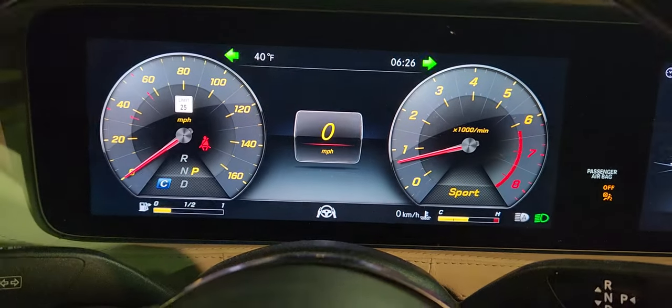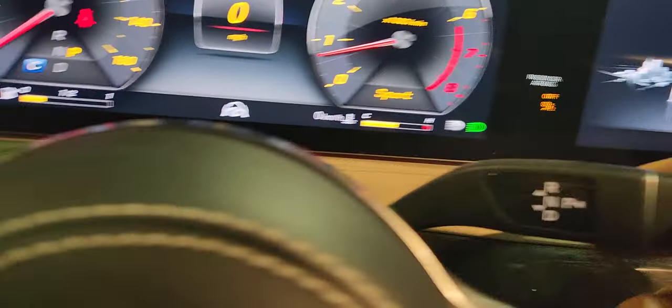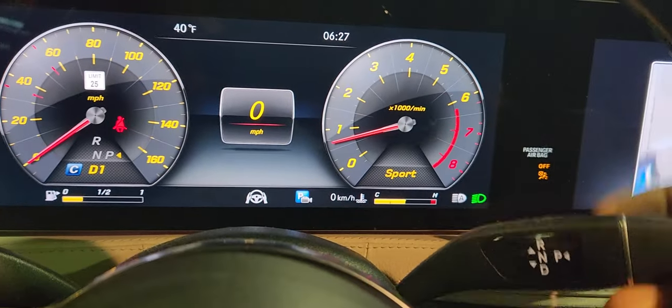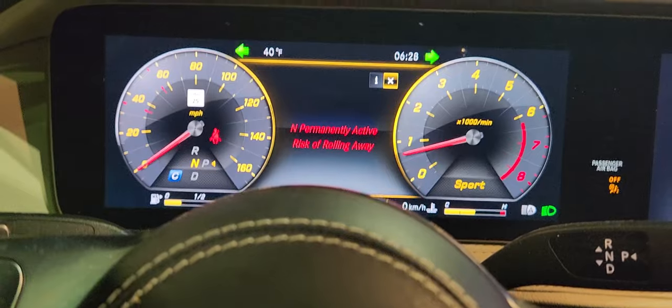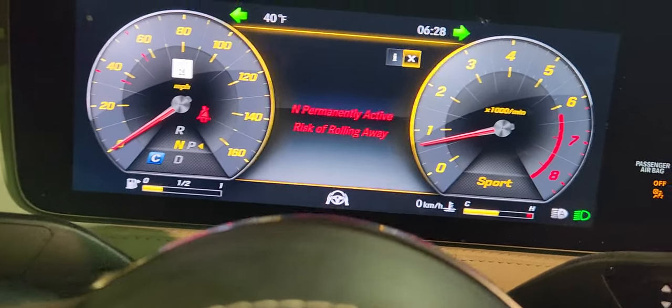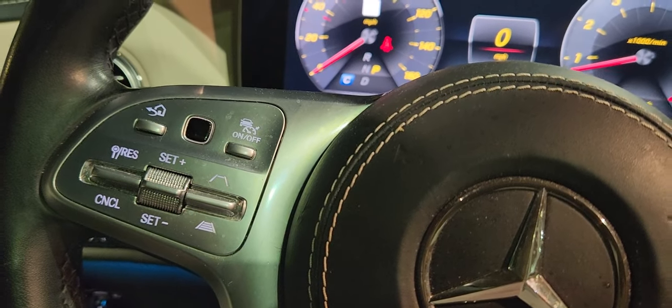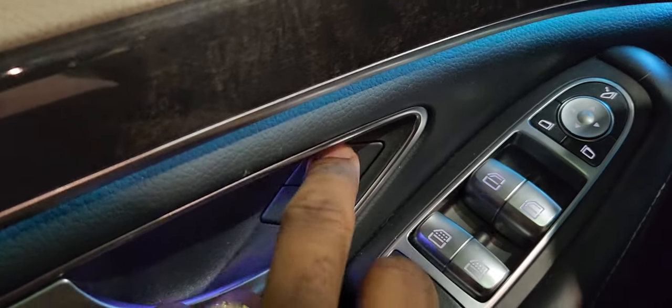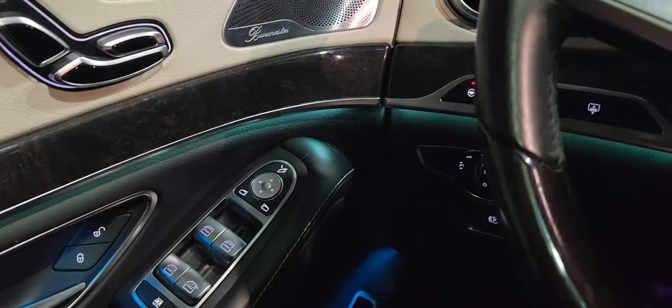Everyone knows how to shift to neutral. To put the car in neutral, make sure your foot is on the brakes, then push the shifter up or down and bring it back to center — that's neutral. Now let's go through the full procedure. First: unlock the automatic locking mechanism. Come to the door, press and hold this button for five seconds — you'll hear an audible tone. There it is. Automatic locking procedure is done.